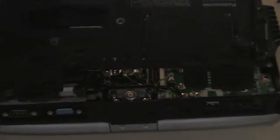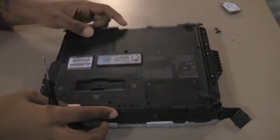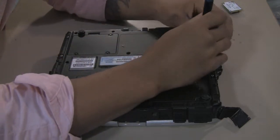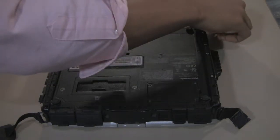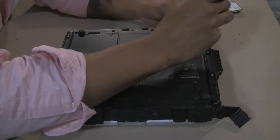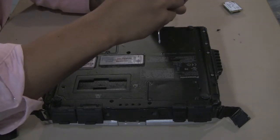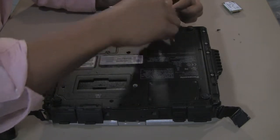The back plate goes back on, firmly secured. We are adding the screws back into place. You need to make sure that each and every screw is back in place and fastly secured.